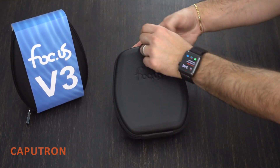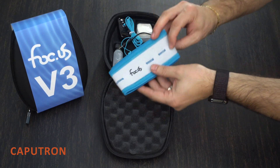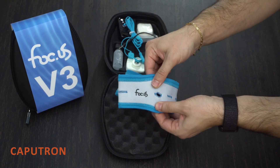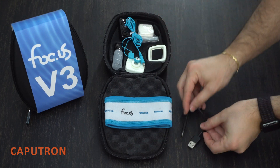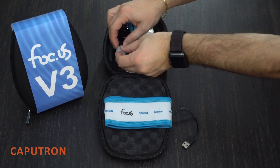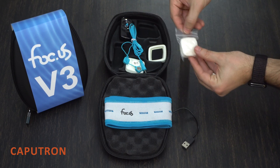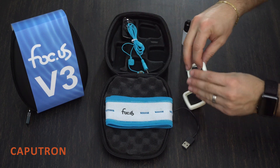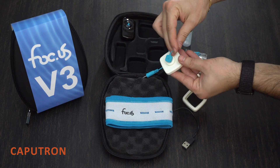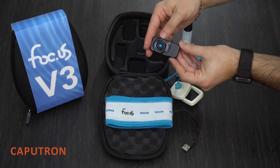The Focus V3 is a CE mark device, and included in the starter kit is the Focus headband with pre-cut electrode holes, a USB charging cable, a squirt bottle for saline solution, 2 sponge insert replacements, a pair of magnetic XY electrodes with their respective magnetic connecting cable that snaps onto the electrodes, and the Focus V3 device.